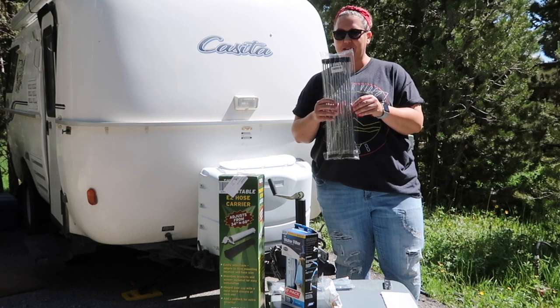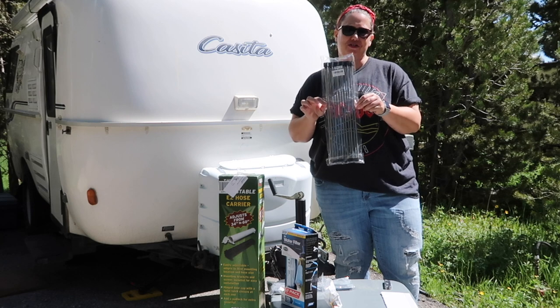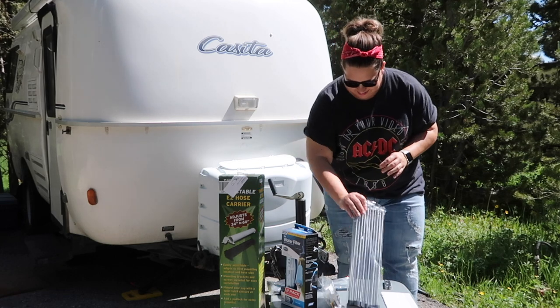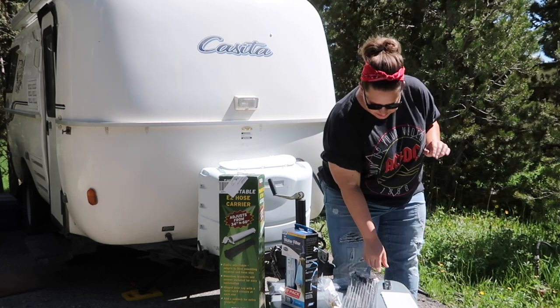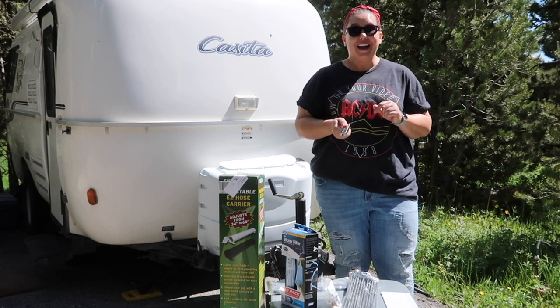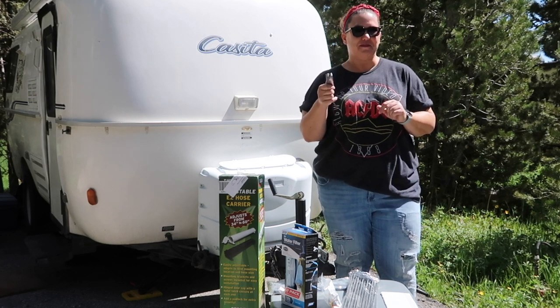Last and finally, something I have really wanted — it's a dish draining trivet that goes over your sink, and I'll show you how it fits. Today it's just going to be me doing these improvements with a Leatherman tool. That is how simple all these little improvements are. If I can do it, anybody can do it because I'm not the most handy person.